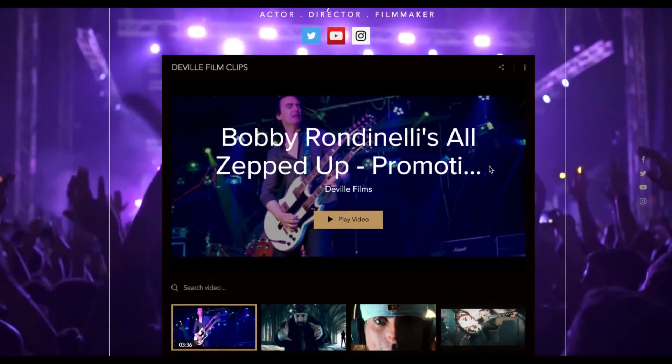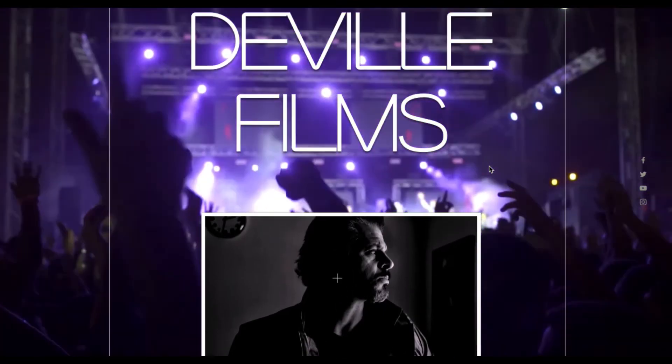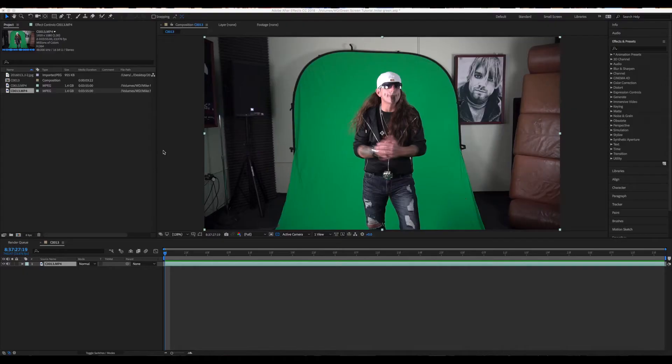What's up folks, Tony DeVille, DeVille Films, and welcome to our first tutorial. We're going to do a little green screen. I'm assuming you're already familiar with After Effects — you have a camera, a green screen, you know how to shoot footage, import it, and create a composition. So we're going to jump right in. I've already imported my green screen footage and my background image. The first thing we need to do is grab our pen tool and create a garbage mask around our subject.